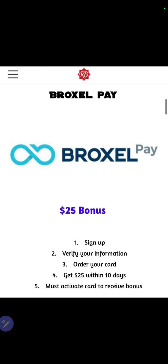Now, ladies and gentlemen, Braxo is a banking app, basically where you can send and receive money.